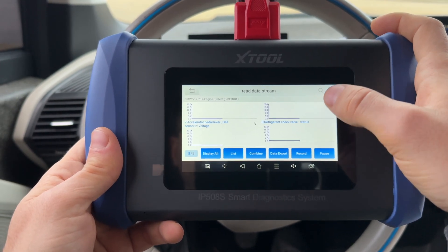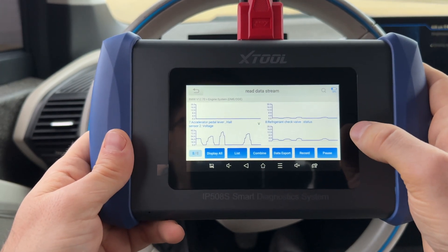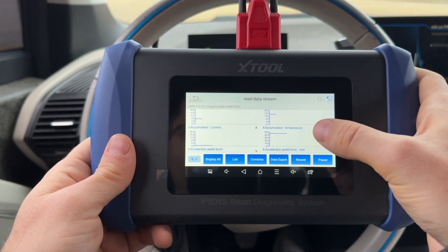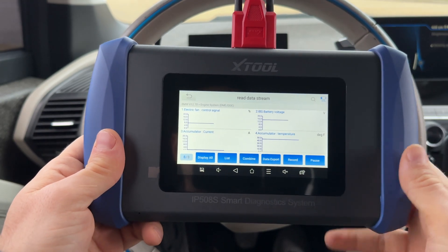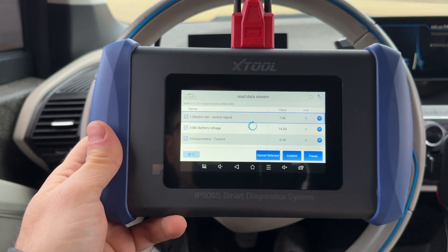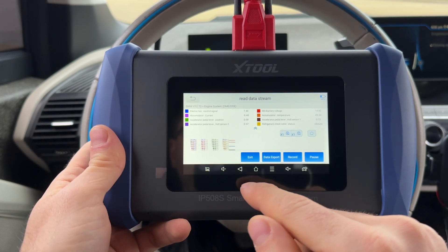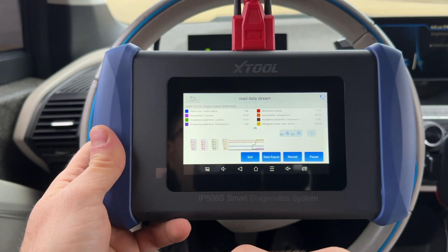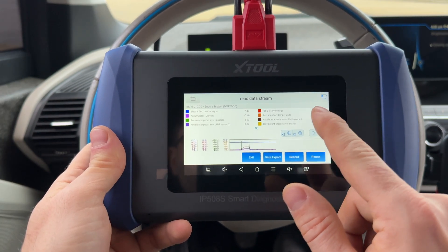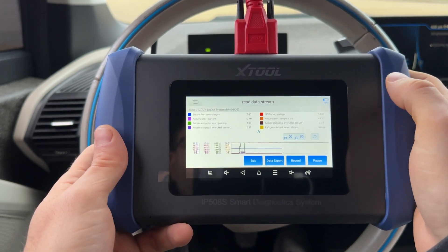Pressing the accelerator pedal, it reacts very quickly — less than a second, it seems instant. All eight sensors are shown, including temperature readings that won't change since I'm not driving. What's also impressive is you can combine all eight into one graph, zoom in on the x-axis and y-axis — I haven't seen this in a lot of scanners.